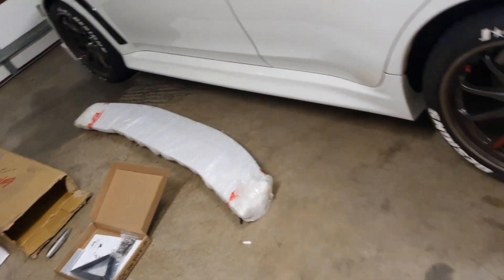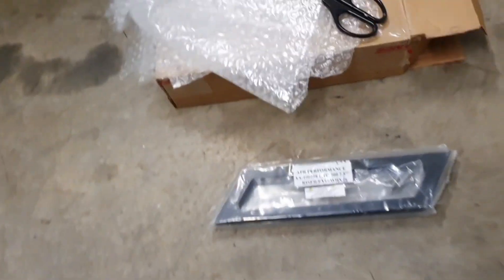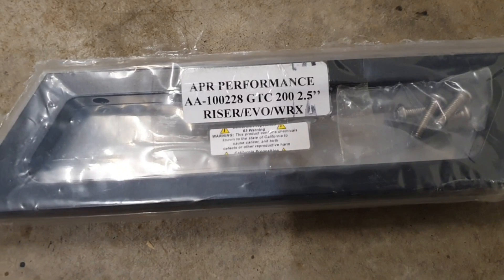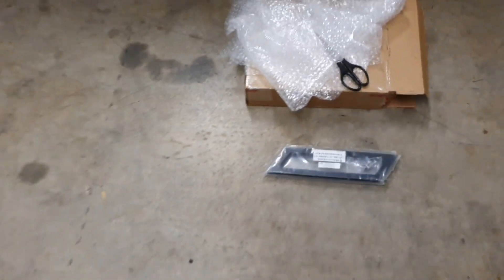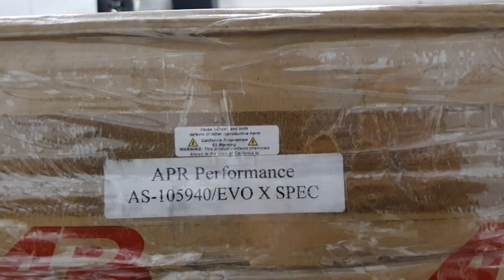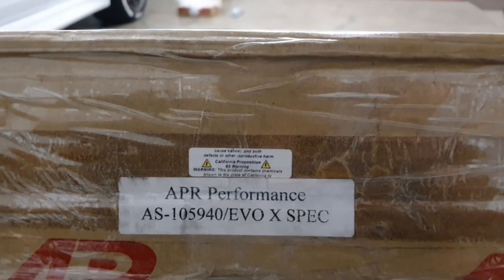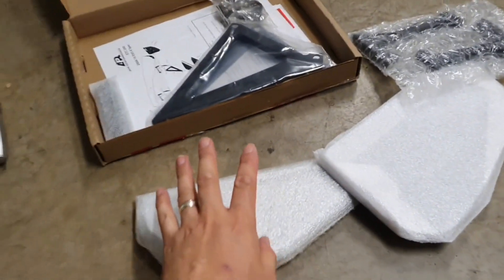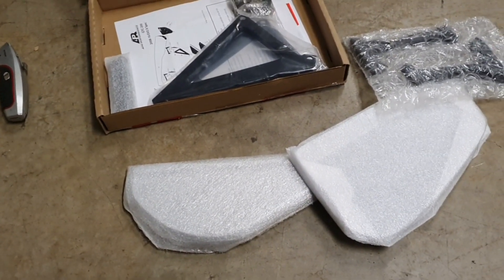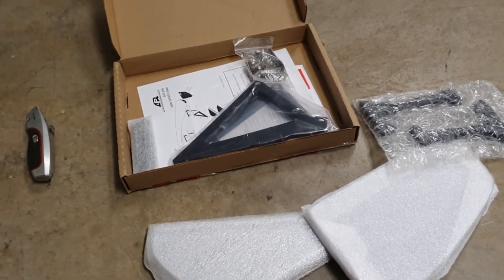The wing itself is actually not heavy at all — quite surprising. In the riser box it says 'riser for the Evo, WRX GTC-200, 2.5 inch risers.' The part number for the GTC-200 wing for the Evo X is SO105-940. It comes with stands that are the same shape as the base of the Evo 10 stand — they've got it perfect, so it's meant for this specific application.